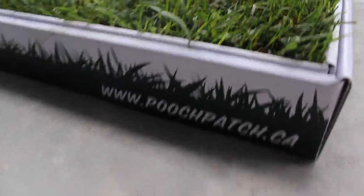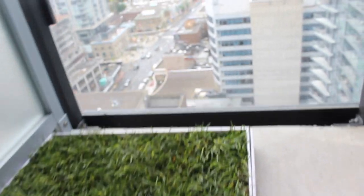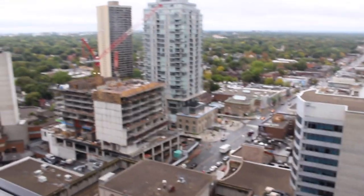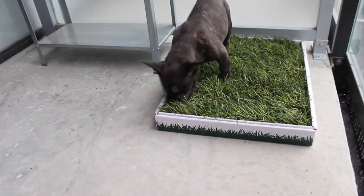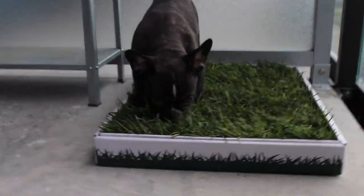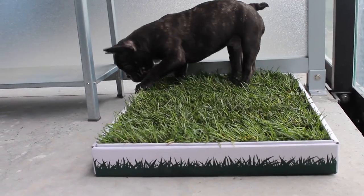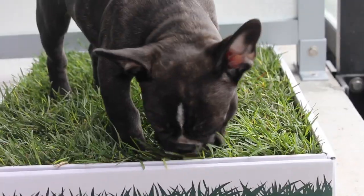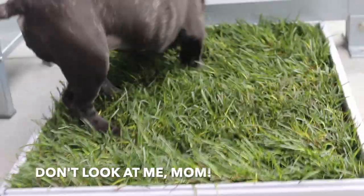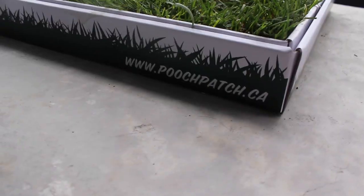Here we have the Pooch Patch. This is 100% real grass — it's based here in Ontario, Canada, and we just keep it out on our balcony. These are great if you live in an apartment or high-rise building. Bear loves to use it. He knows that this is mainly where he's supposed to go potty. In addition to using the pee pads, he will go to the door and sit and wait for us to open it if he has to go potty — I think he really prefers real grass. We're on the 22nd floor, so it takes a while to go downstairs and outside, so this is just perfect for us. As you can see, he's trying to find a good spot right now. Usually I'll encourage him by saying 'go potty,' and then he knows right away that that's what we want him to do. Definitely a lifesaver and probably one of the best pet products I've ever bought.